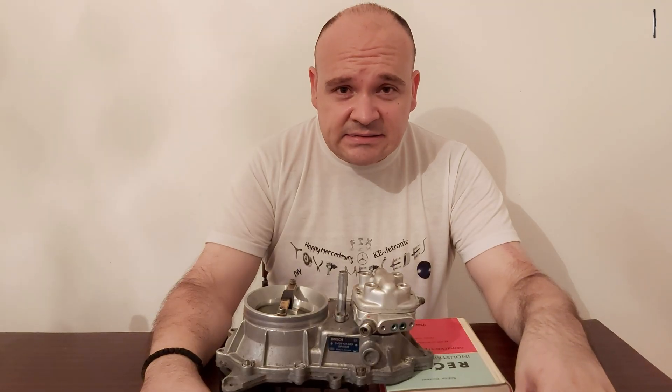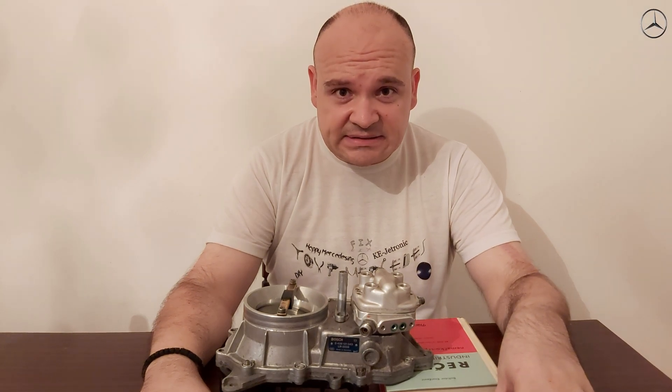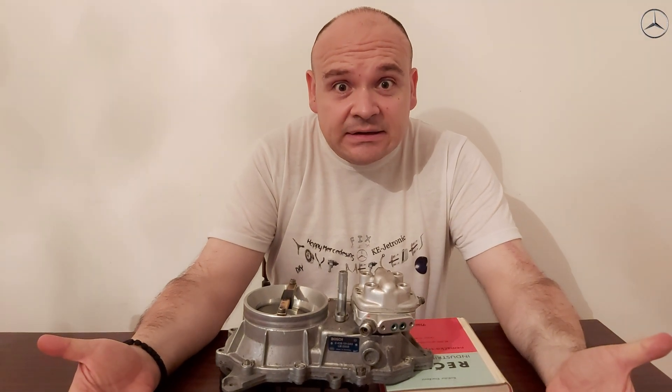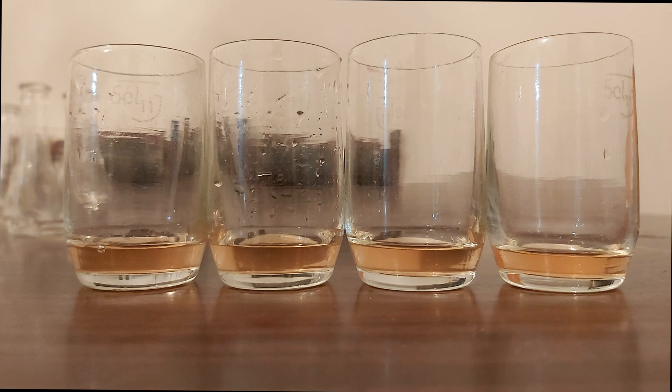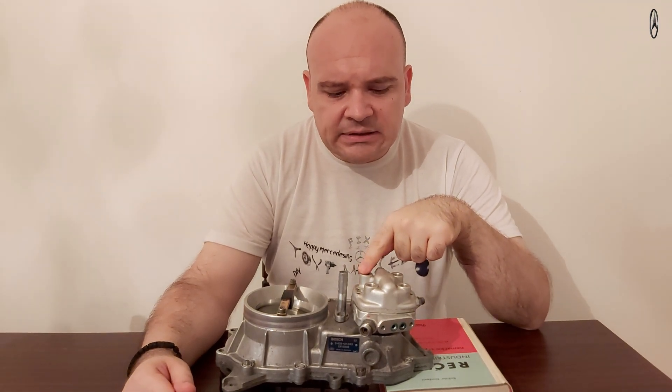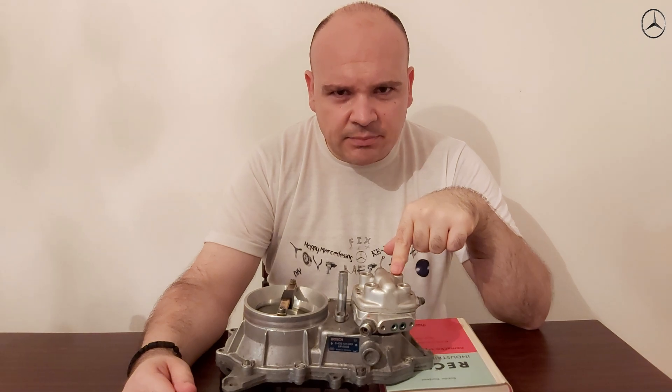The ideal case would be 2.5 percent — 2.5 percent is a 0.1 milliliter difference. There is nothing more you can go above it and be more precise. So let's say: this section gives 4 milliliters, this one 3.9, this one 4.1, this one 4 — let's say like that.